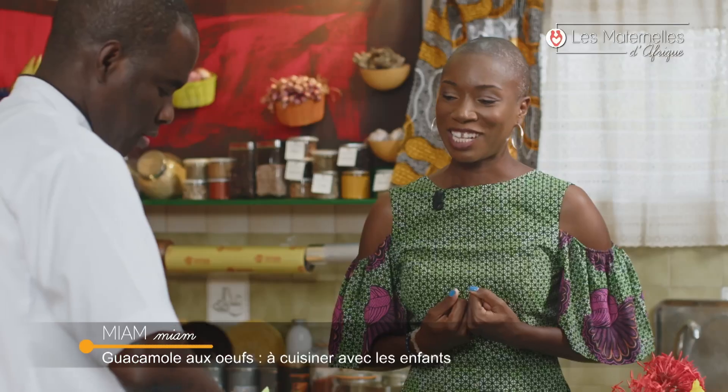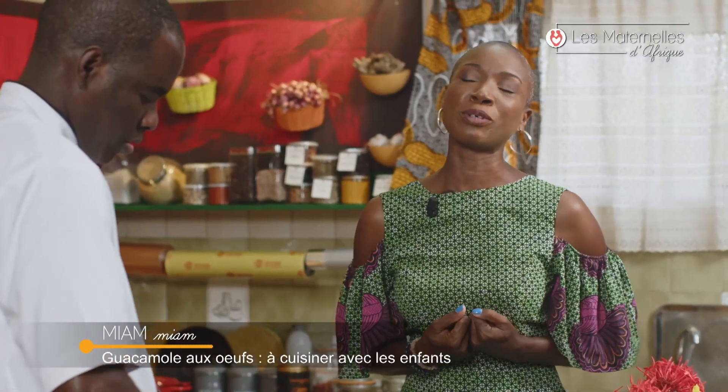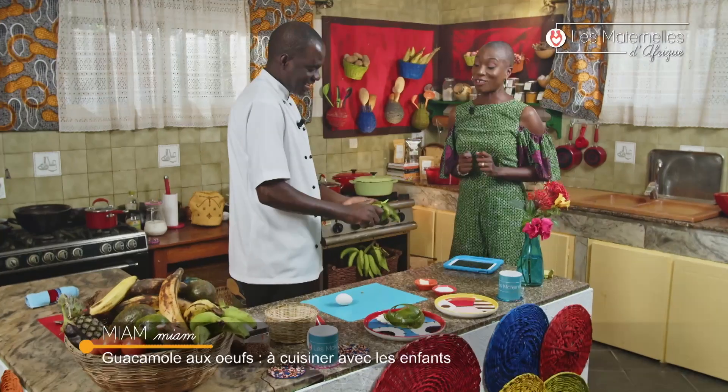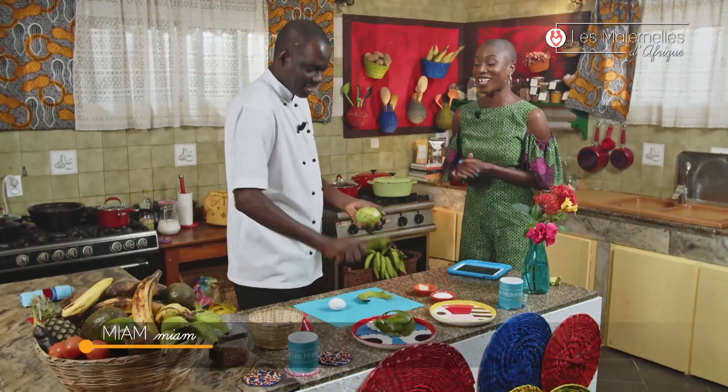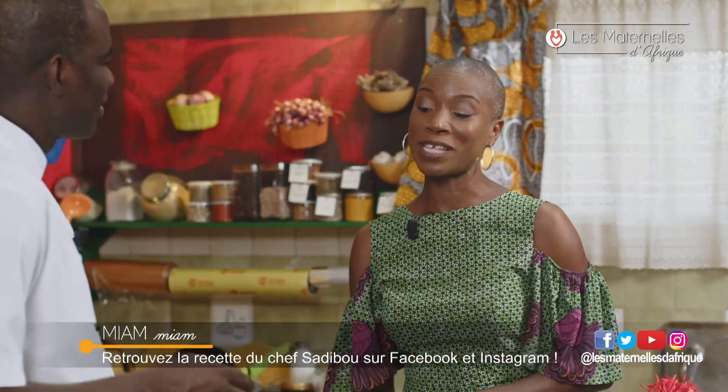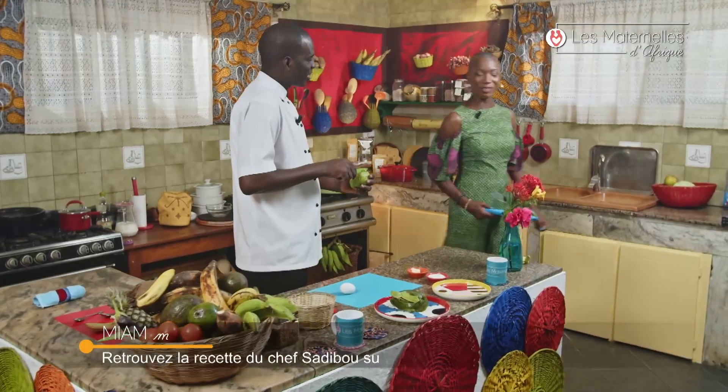Chef Sadibou, je suis une petite coquine — j'ai fait exprès de vous faire commencer à travailler parce que je vois que les invités sont arrivés. Je suis certaine que ce sera prêt quand j'aurai fini. Vous retrouvez la recette sur les réseaux sociaux. Chef Sadibou, bon travail à vous ! Merci, Angela.